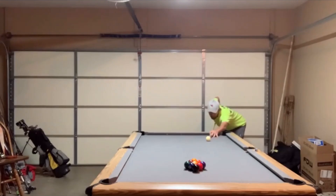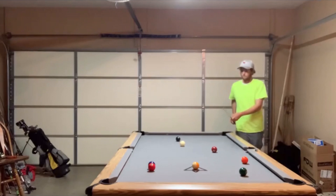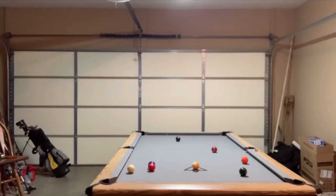Hey gang, it's Brian from FX Billiards. Today we are going to analyze the play of one of our viewers. His name is Marcus. Before I get into it, I just want to make a point: if you have a video that you're interested in me analyzing, send it to me at fxbilliards@gmail.com. As long as it's of good quality, we will analyze your game and put it on the channel.